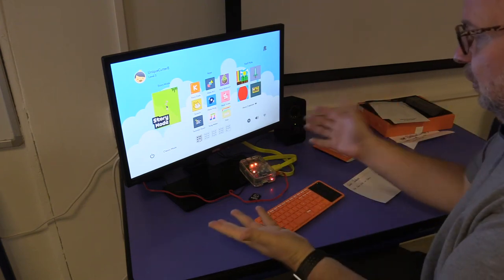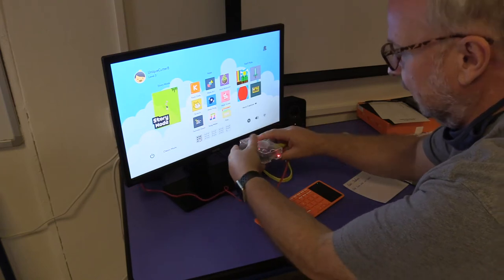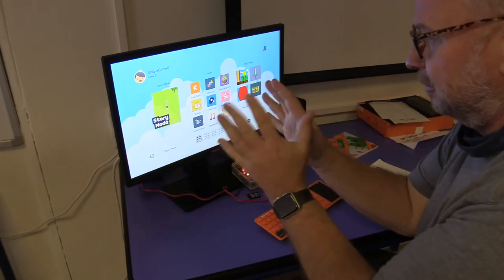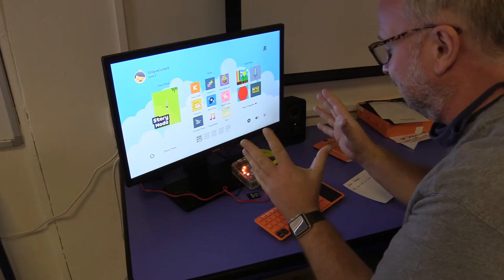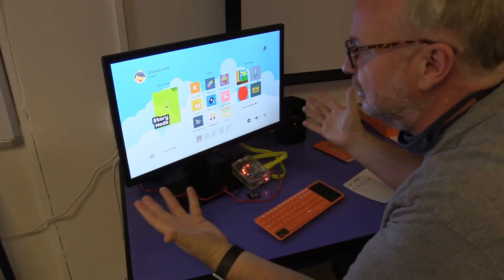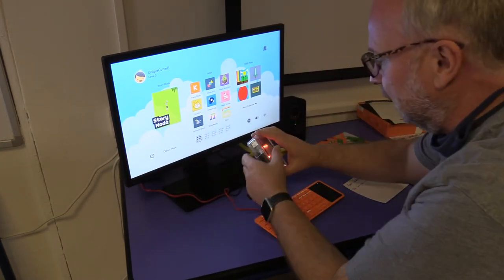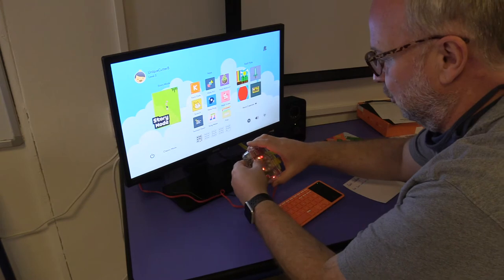Welcome to your Kano build-it-yourself computer. It is a very small computer with very little processing power, so just be patient with it. It's cool but it's not fast like what you're used to.